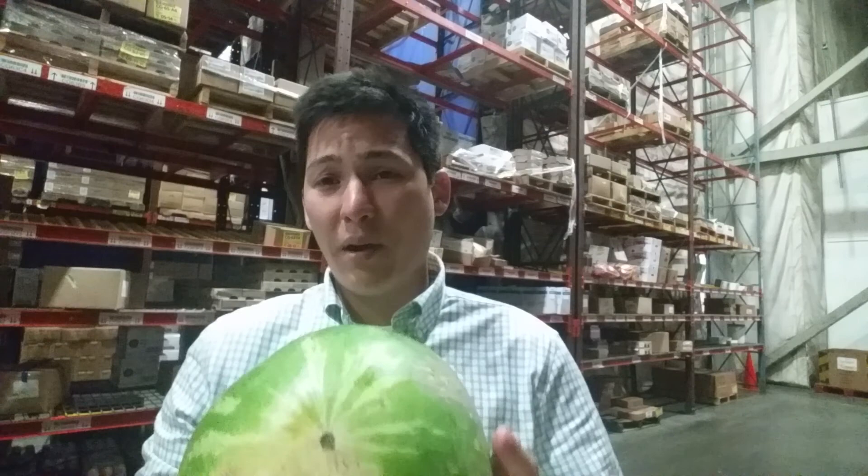Also, once a watermelon is harvested, it's not going to ripen any further. It's good to know that the hotter the summer, generally the sweeter the melon is going to be. Watermelons love hot heat, and that's when they really produce their sugars and get that sweet flavor.